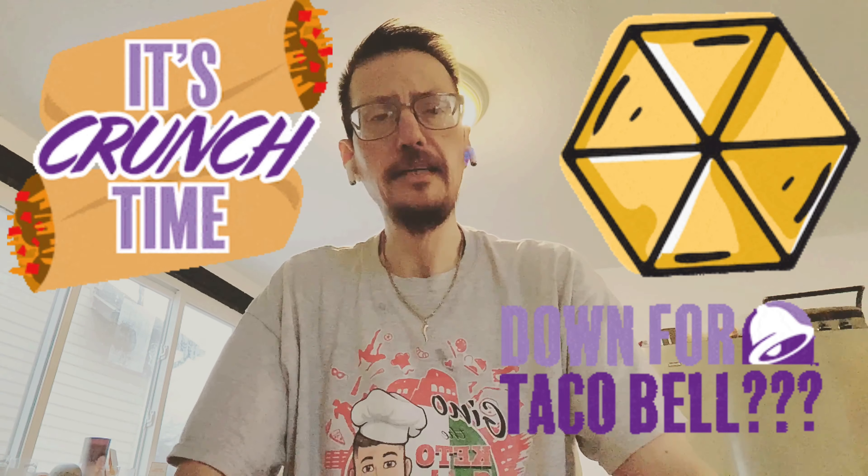Hey guys, Gino here from Gino the Keto Guido Capiche. How you guys doing today? Today we're going to be making crunch wraps — you guys all know Taco Bell. If you liked Taco Bell but being on a low carb diet you couldn't have that, well stay tuned because we are going to be making low carb crunch wraps two ways.